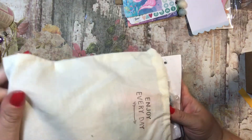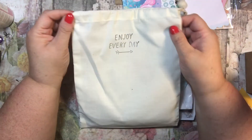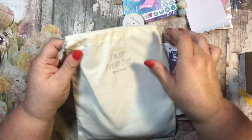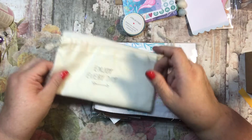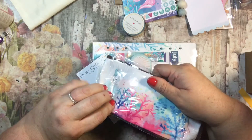Now here is the actual A5 planner kit. They always come in one of these really cool bags you can reuse — you can use them to gift things or keep your old ones in them. I've actually done all of those things.